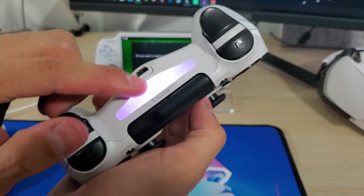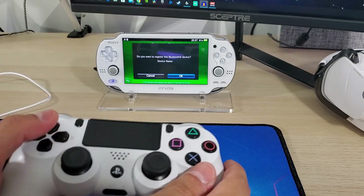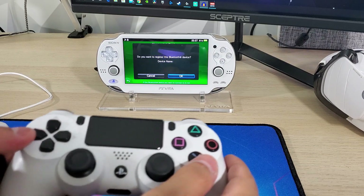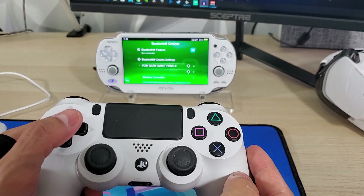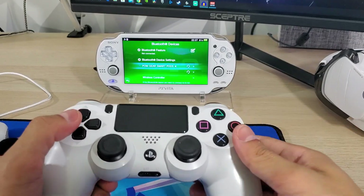Hold those two buttons — there's the flash. Once successfully connected, you should see the light go solid. You should be able to hit OK on the PS Vita screen. It says 'Do you want to register the Bluetooth device?' — press X. An error has occurred, but that's fine because it's already connected, as you can see it's working.